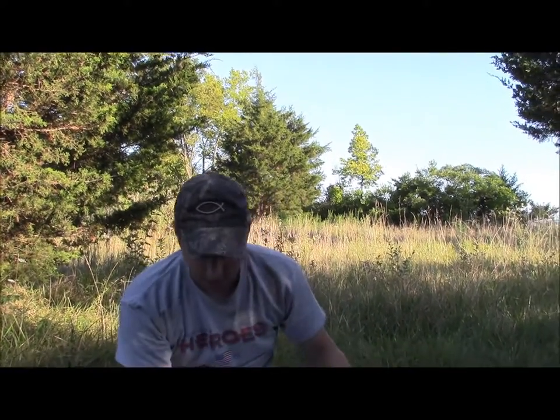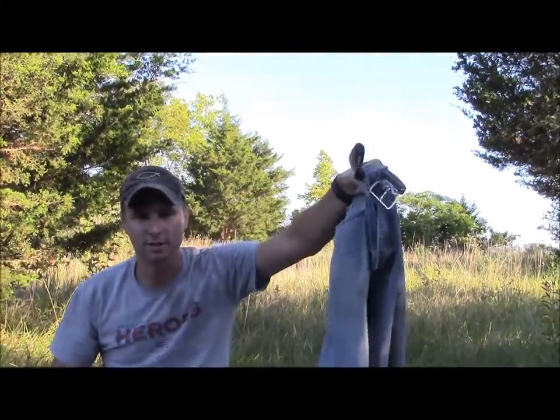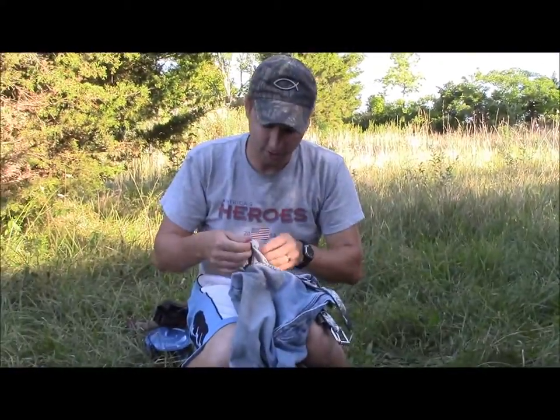All right, so we're gonna start our fire an unorthodox way. I got my jeans here — as you can see I took them off to do this. Your dryer lint and your jeans is flammable, so I took my jeans off.